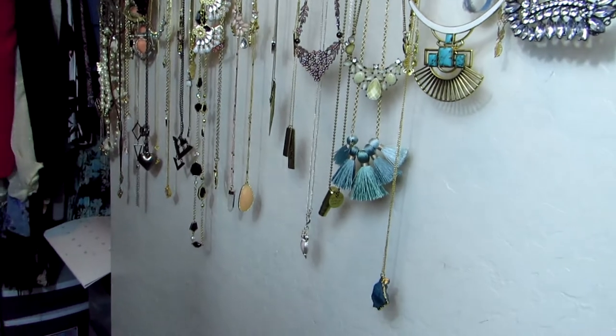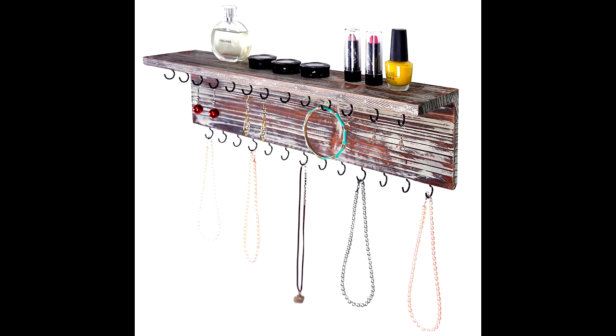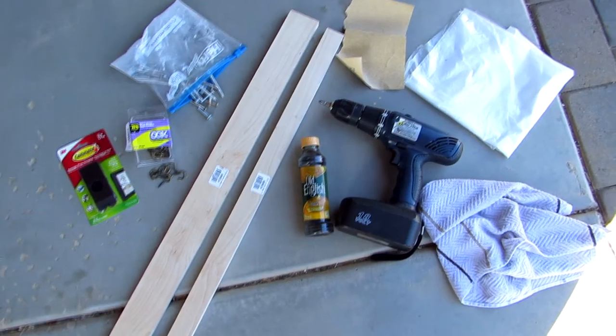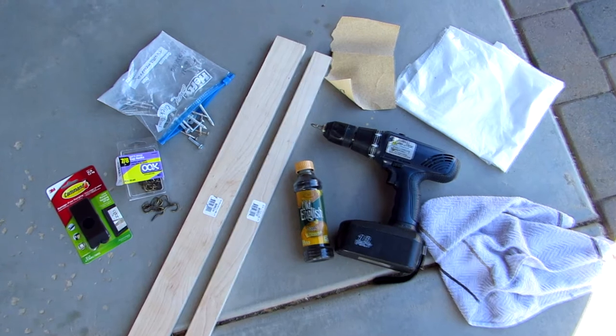So we're going to make this. If it ends up being too much of a project, I've also found one on Amazon which looked really cute. I kind of wanted to try to make one on my own and I'm going to show you how I did that. I will link the Amazon one down below.